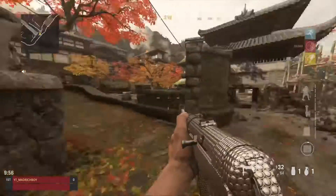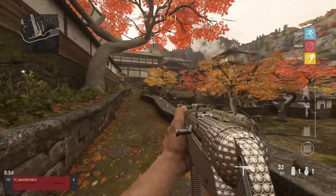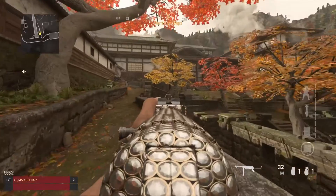This is the MP40 guys. What do you think to the MP40? I think it looks pretty nice.